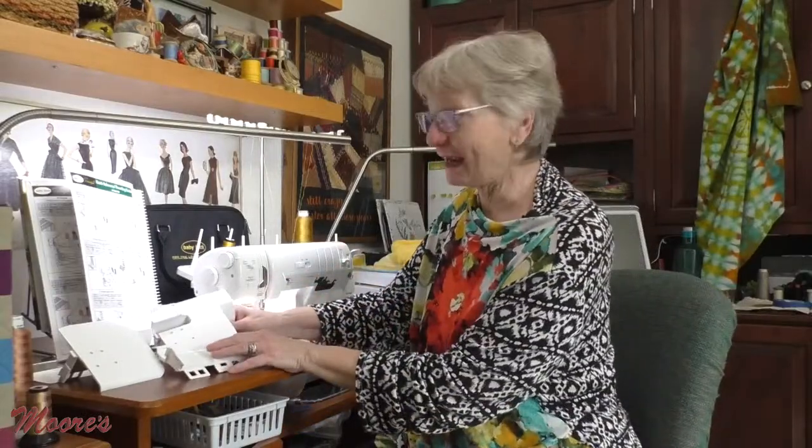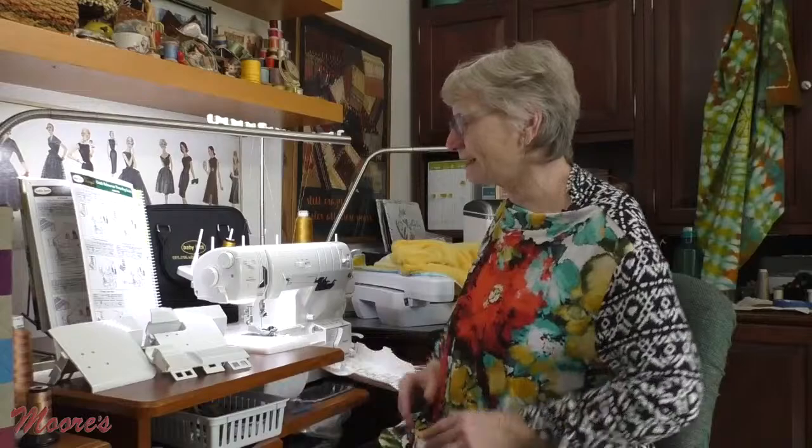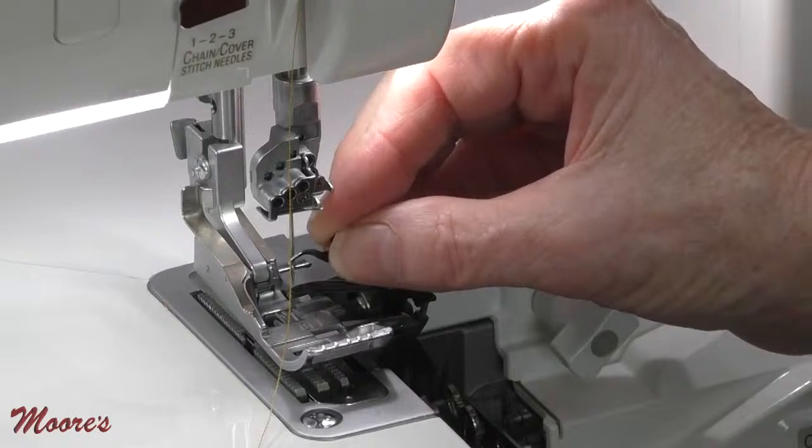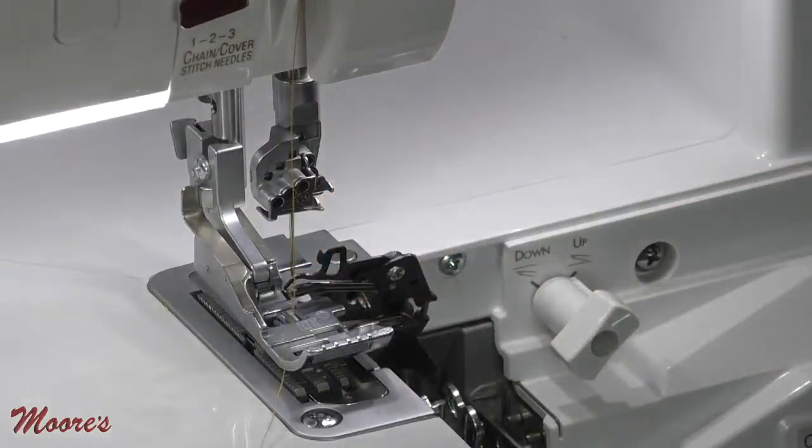We're going to be attaching the new table because I want to use a seam guide to help me get this two-thread wide flatlock stitched just perfectly. The one thing I need to do is engage my subsidiary looper, which is right here. The chart tells me to do that — check. And now I just have to thread my machine.